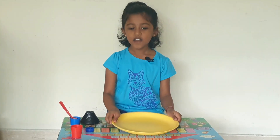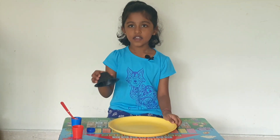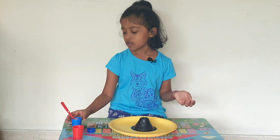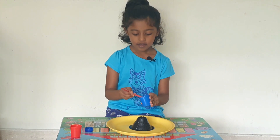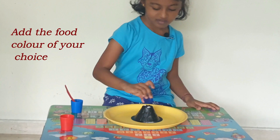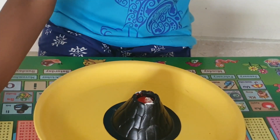Now let us do the experiment. First, you take the tray and put it over here, and then you take the model and put it somewhere in the middle. Then you take the baking soda and add one full cup of it. Now the magic is gonna happen — I'm adding the vinegar.